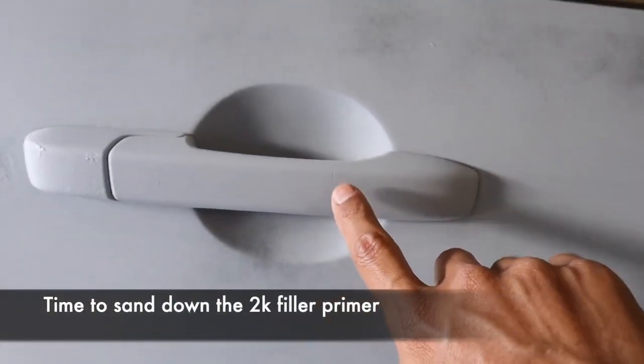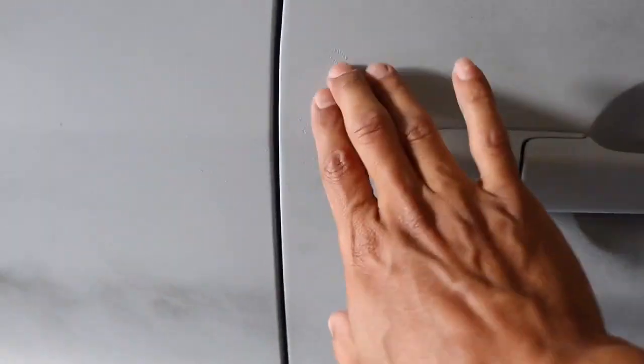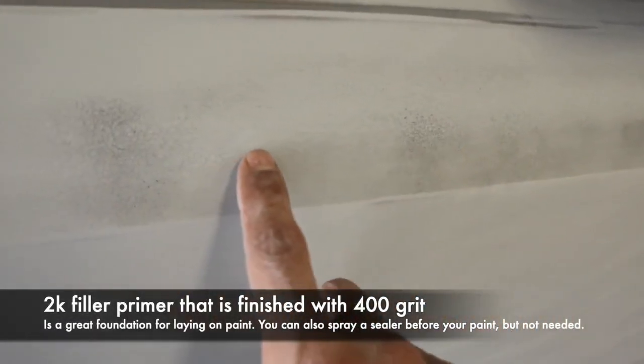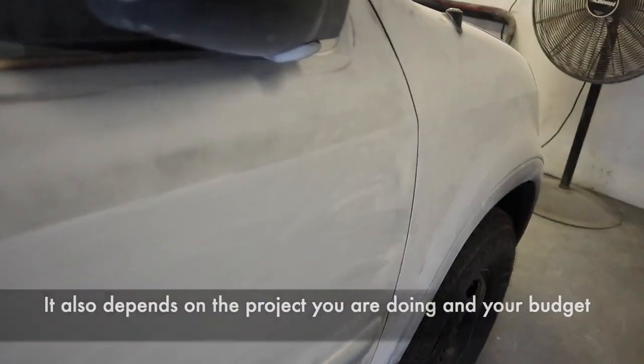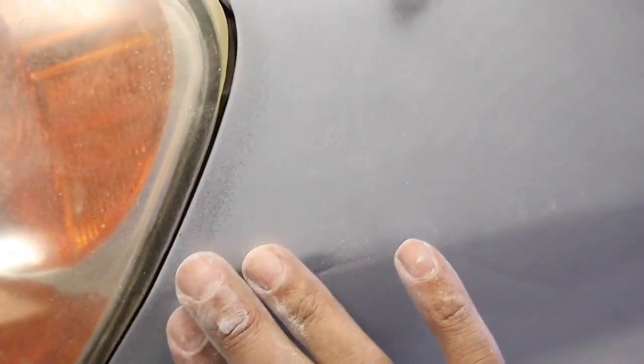There were a couple of spots I had to glaze. We're going to flatten all this out. Some areas the primer went on too thick and cracked — that's fine, we're going to sand that out. This is only the 2K primer stage. The goal is to cut this texture off and make it smooth, then dry sand it with 400 grit. After that, we're going to wet sand it down, clean it up, and it'll be ready for paint.